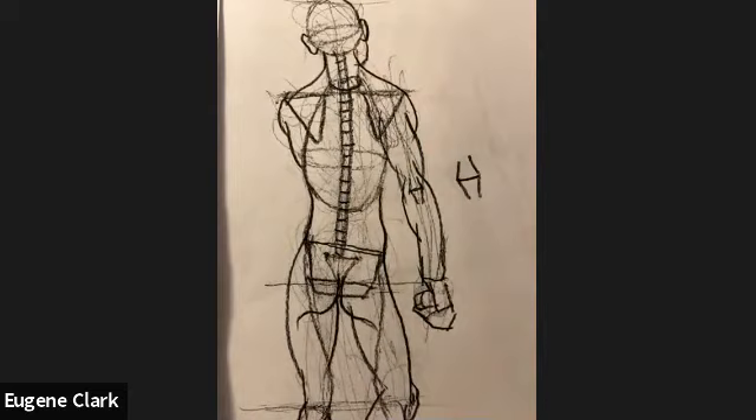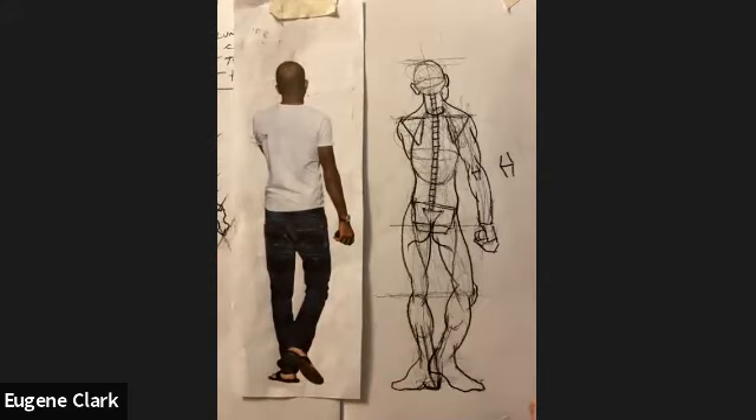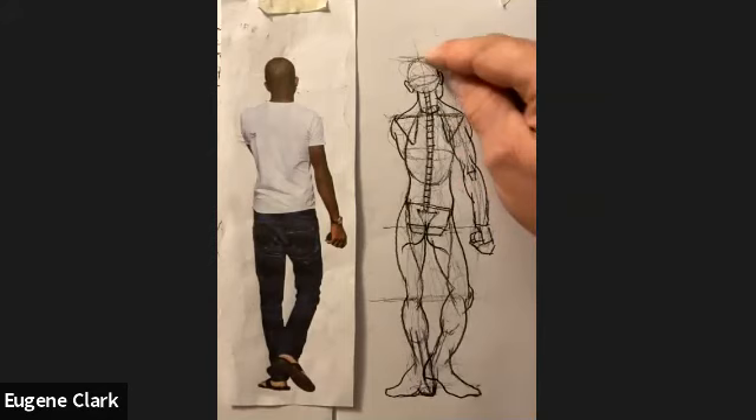What I wanted to do today — especially for the remote students who don't have access to the model — is to go through building a figure from a reference, starting with gesture and then adding anatomy on top of the contour. We've covered the arms, legs, and torso, so a lot of this simplification is what really makes sense for your overall under-structure.